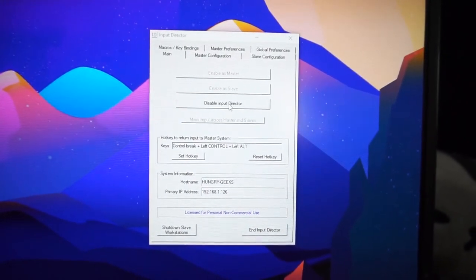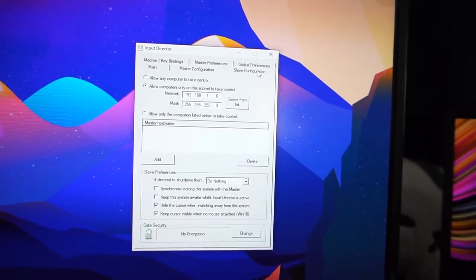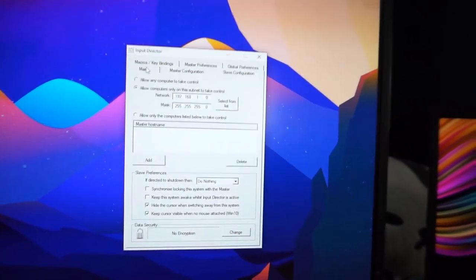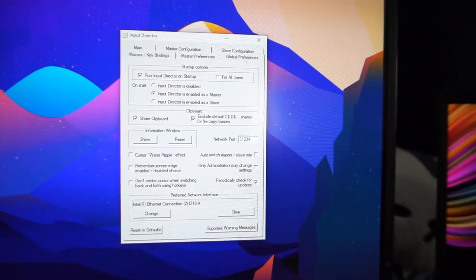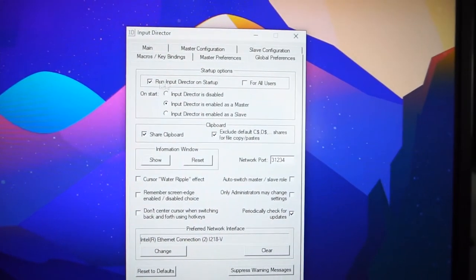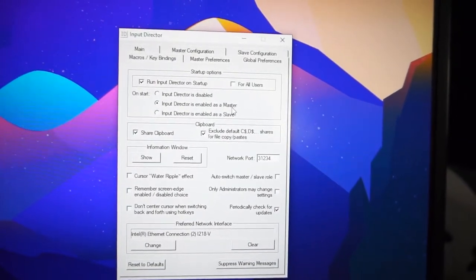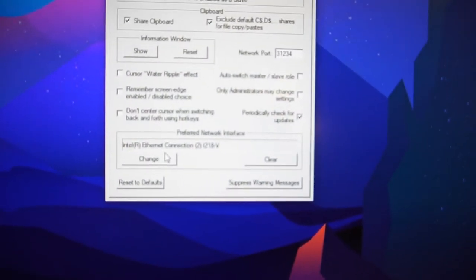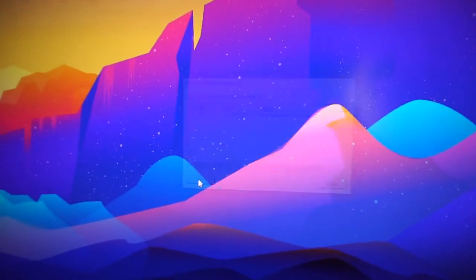I can disable and enable it as a master. In the slave configuration, I put nothing here since this is the main PC. In the global menu, set it to run Input Director on startup and assign it as master. I also suggest you change the Preferred Network Interface to whatever your network interface is for your setup, so the other device can detect it more easily. Also make sure your firewall is configured correctly.